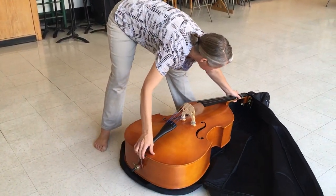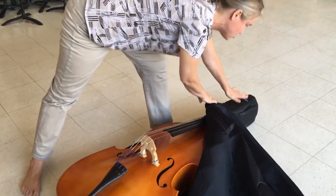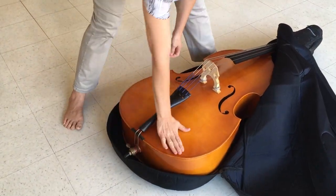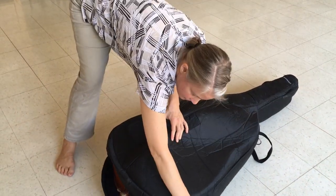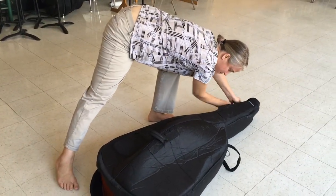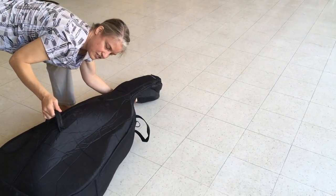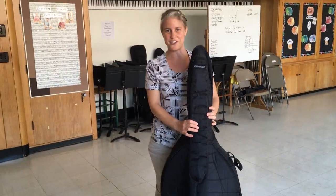Tuck this in, and then you're going to need to give this a little twist — that straightens this part out. Take this flap, open it out so that the base fits inside the case. Pull the top over. Zip, and don't forget both sides. Then hand out of the neck, other hand holding whatever strap you have in the front, and you are ready to carry your base.